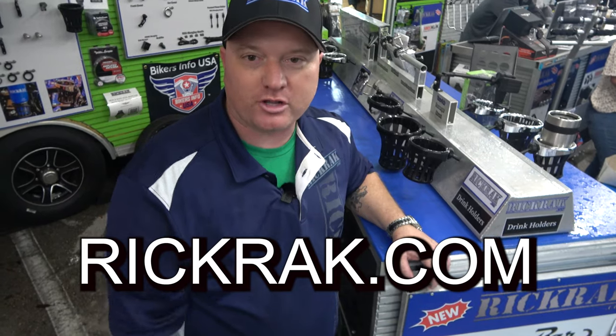For anybody with an aluminum trailer, wood floor, or anything like that, check out the website and they'll be glad to help you out. You can also go to rickrack.com — Shane has a bunch of additional videos you can check out if you want more information. The whole idea of this bar is you don't put any straps on your bike at all.